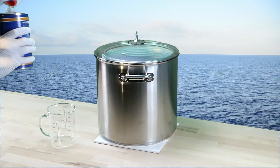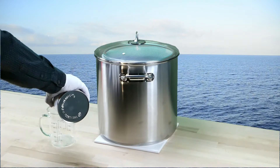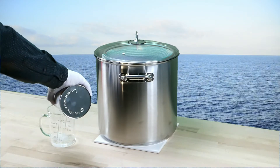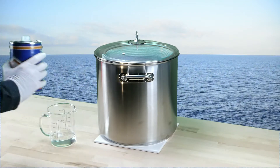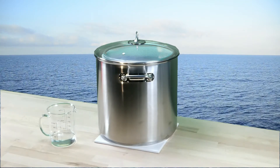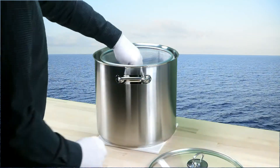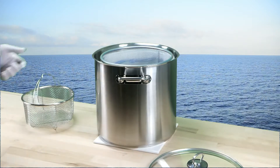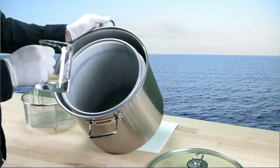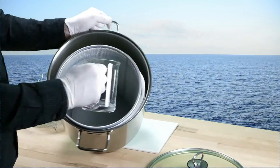The concentration of the acetone vapors is an important factor. We use a minimum of 150 ml of acetone for our cooking pot with a volume of 20 liters, and pour it on the paper towels that are used as a diffuser to create cold acetone vapors.